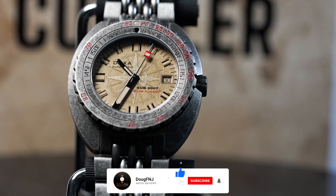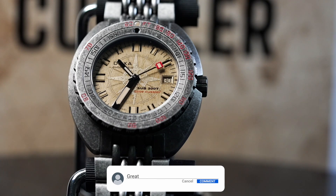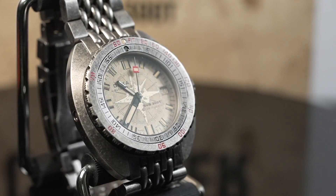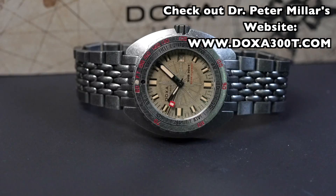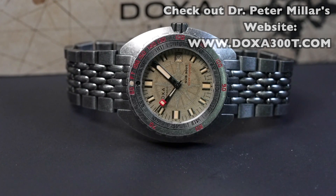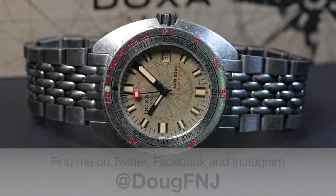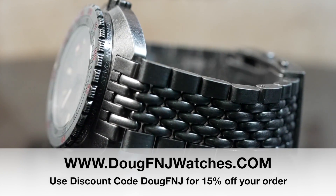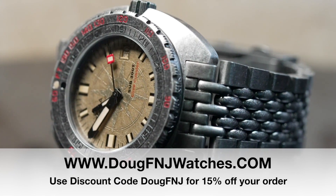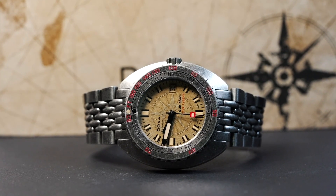Thank you for watching this review. If you like it, please click the thumbs up, subscribe, and hit the bell to be notified of future videos. Please leave a comment below on what you think of this watch — I love reading your thoughts. I want to once again thank Dr. Peter Miller for his feedback and helpful information on this review. If you'd like to know more about Doxa and this Clive Kussler tribute, I'm placing a direct link to his book in the description — this was his labor of love for Doxa and Clive Kussler fans. You can also find me on Facebook, Instagram, and Twitter at DougFNJ. I also launched my website at DougFNJwatches.com. I'm an authorized dealer for LoomTech watches — use discount code DougFNJ for 15% off. I'd also like to thank my friend Lori at Watches of Switzerland for the great service. As always, thank you so much for watching — be safe and have a great day.